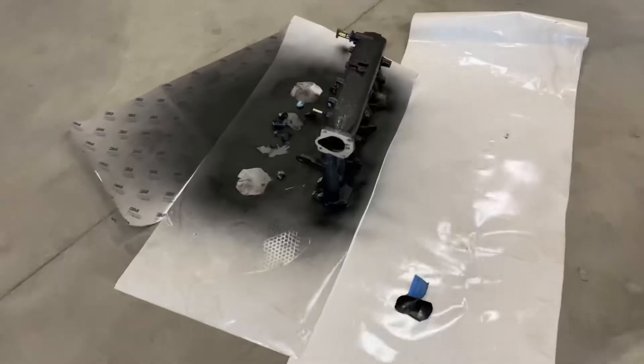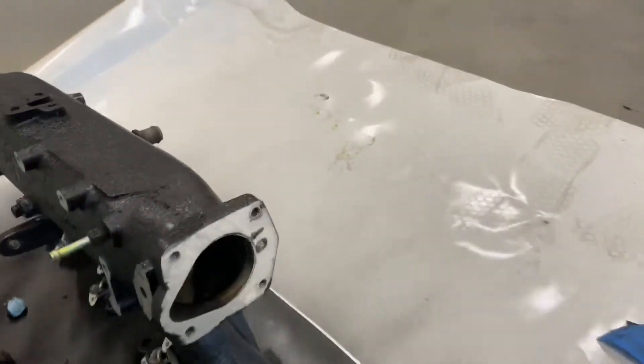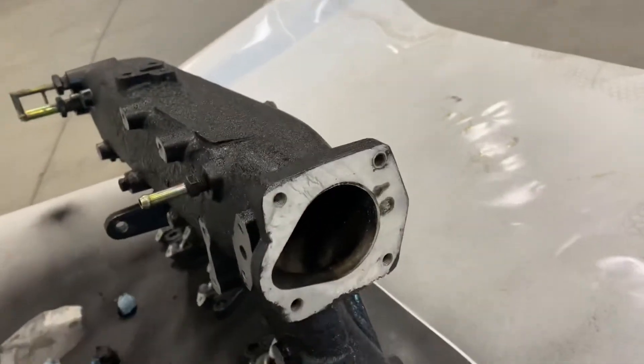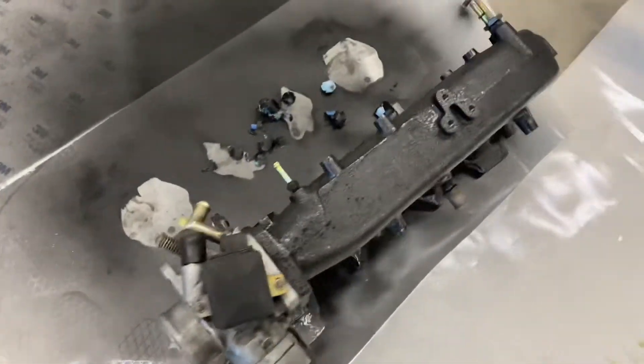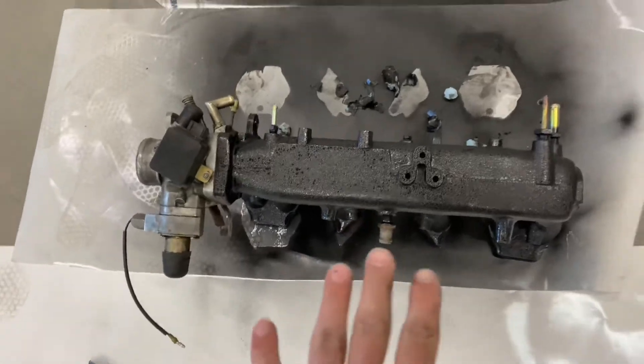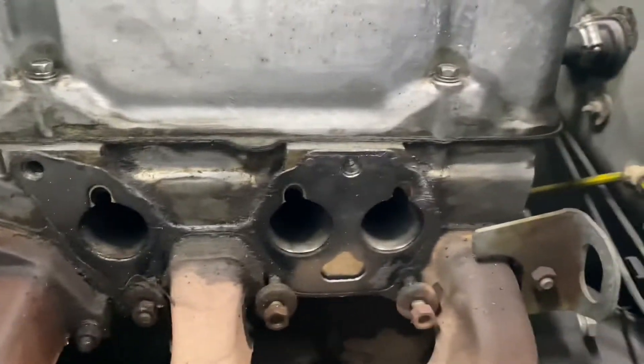I'm going to make sure we can still thread things in and put the injectors in and stuff like that. Everything turned out pretty well — everything still threads in that I need. I might have to clean that up just a bit because I don't think the gasket will seal over that, but everything else looks great. I'm going to clean up the other heat shield — the one that you're actually going to be able to see — and then we'll start throwing everything back together.